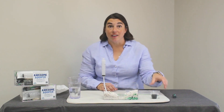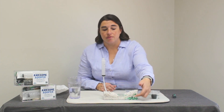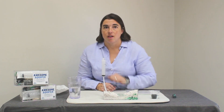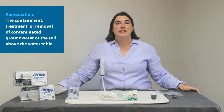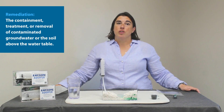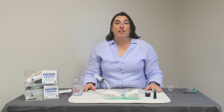Already we can see that the contaminated water is starting to flow into our lake through those spaces underground. Once the groundwater is contaminated, it's difficult to remediate. Remediation is the containment, treatment, or removal of contaminated groundwater or the soil above the water table. So now let's remediate our contaminated water.